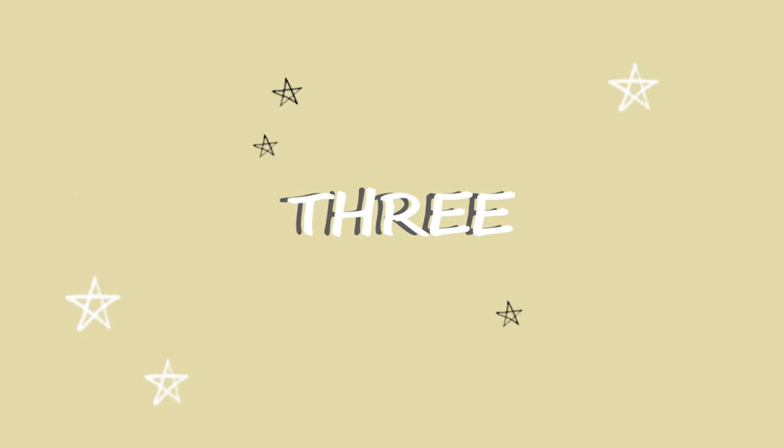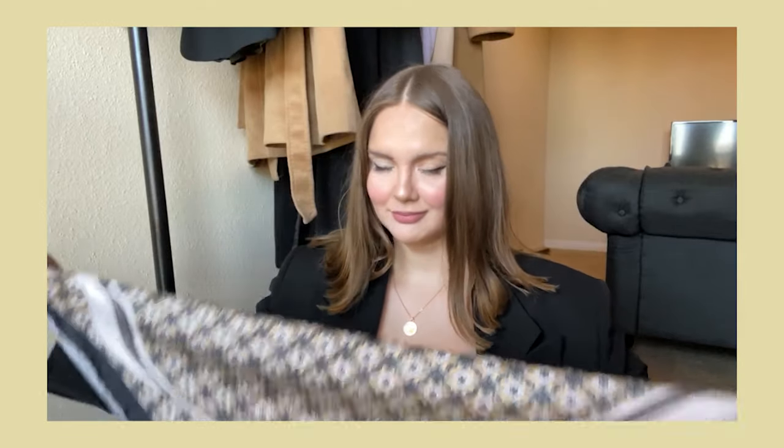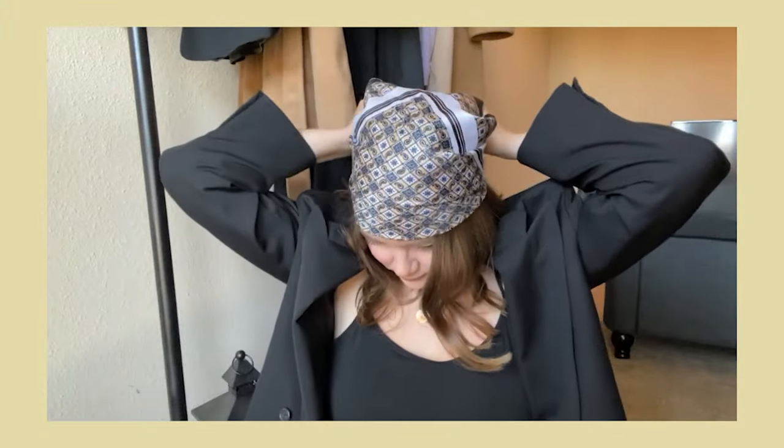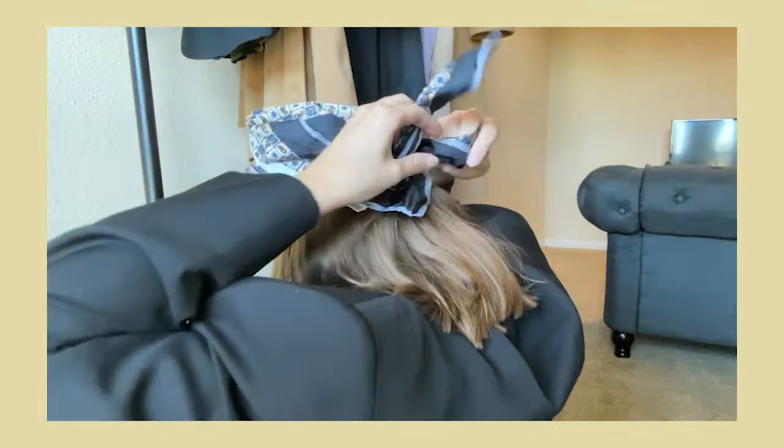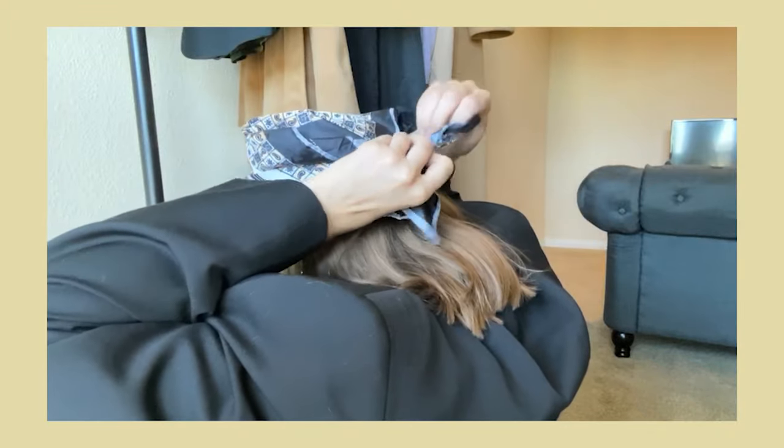Now we're moving to my favorite — the third one is the most popular one right now and my personal favorite. This one looks kind of a pirate style. Here you don't need to use any scrunchies or hair clips; you just put a scarf horizontally right on your forehead. Unlike the previous ways, here you put the pointed tail of your scarf under the tie.